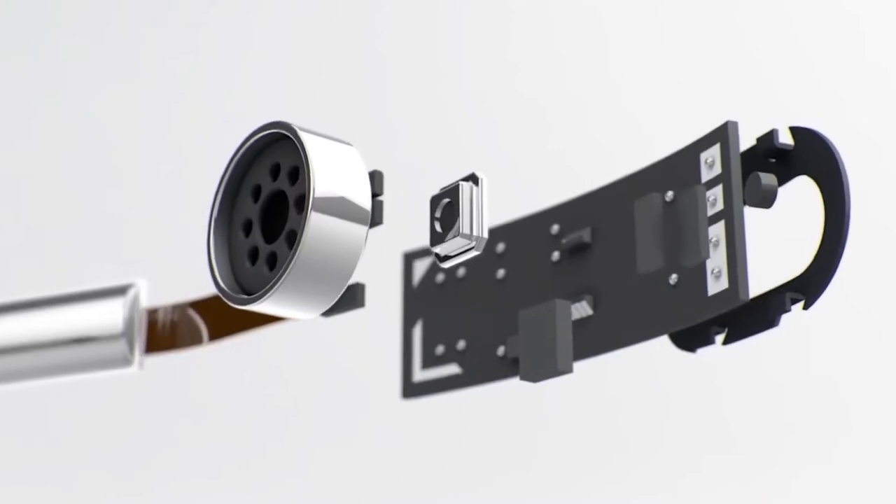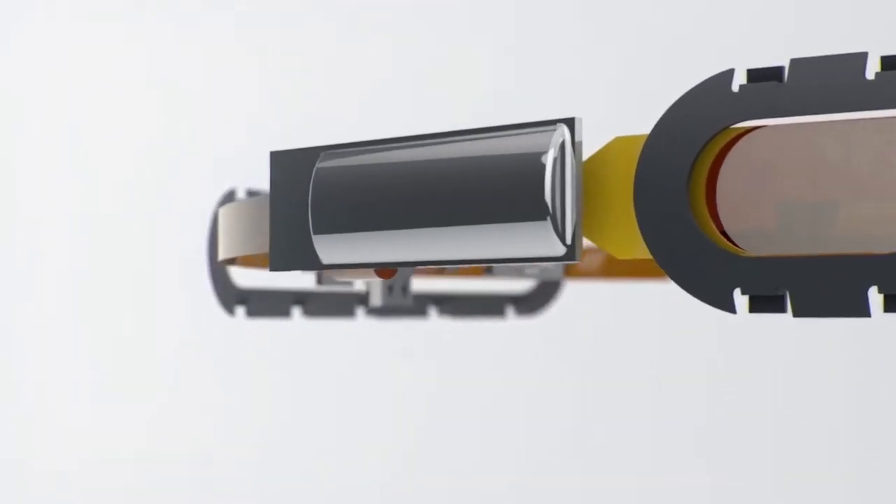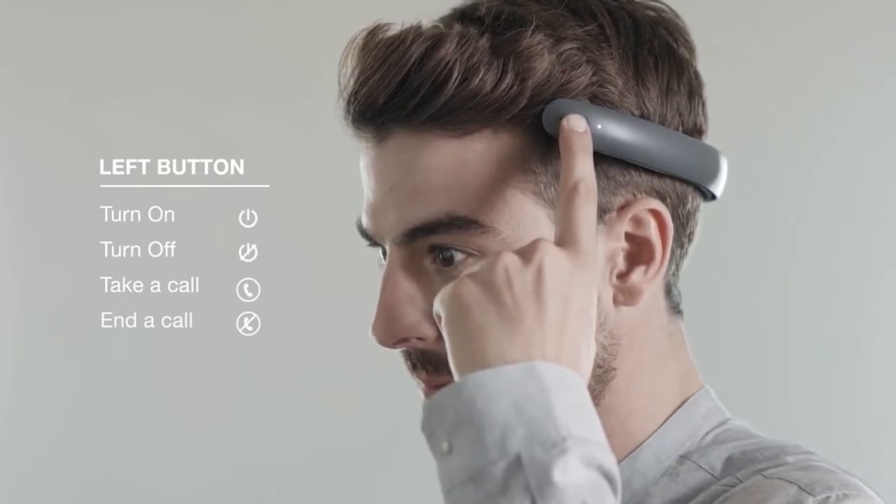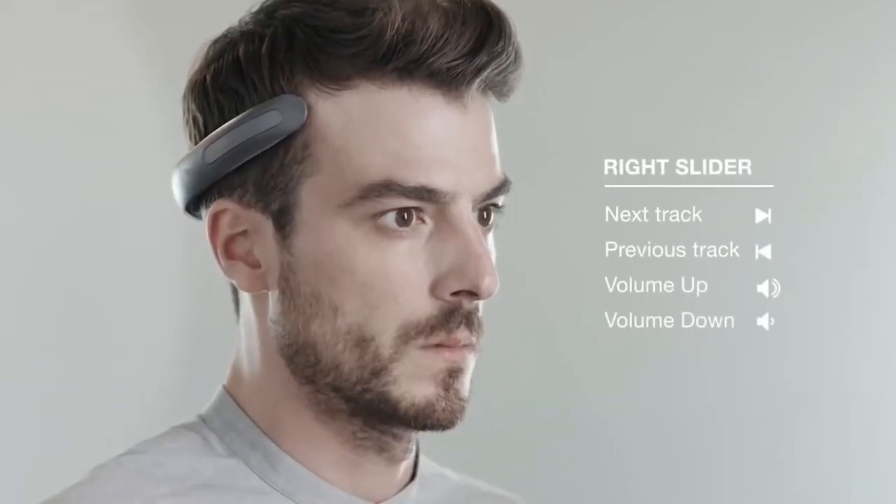This allows the user to move around the city with no problems, avoiding all kinds of accidents. These wireless headphones send sound waves at a special frequency which allows the sound to travel through the skull. The developers are sure that this unusual method guarantees high quality sound — loud and clear. You can buy a pair of these for $230.